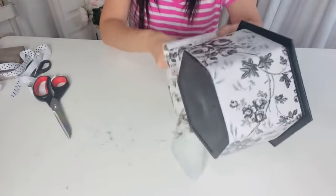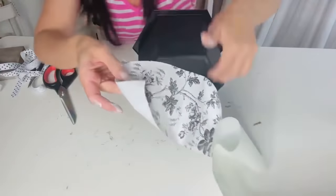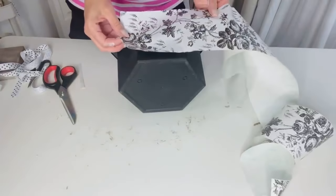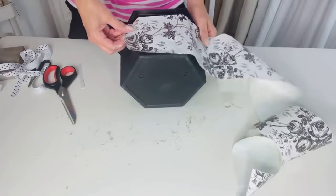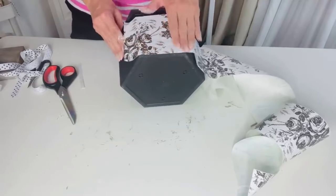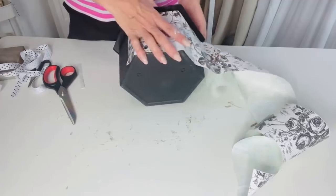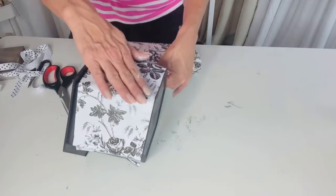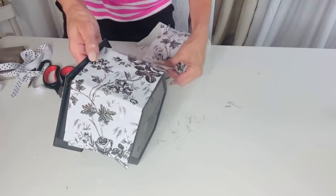I originally hoped I could just wrap the contact paper around the planter, but that didn't work — I ended up having to cut different sections and apply them separately. The Dollar Tree contact paper is actually pretty easy to work with; if it bubbles up you can just pull it off and reapply it. And it's only $1, so if you mess up a strip it's not the end of the world — it's very forgiving.